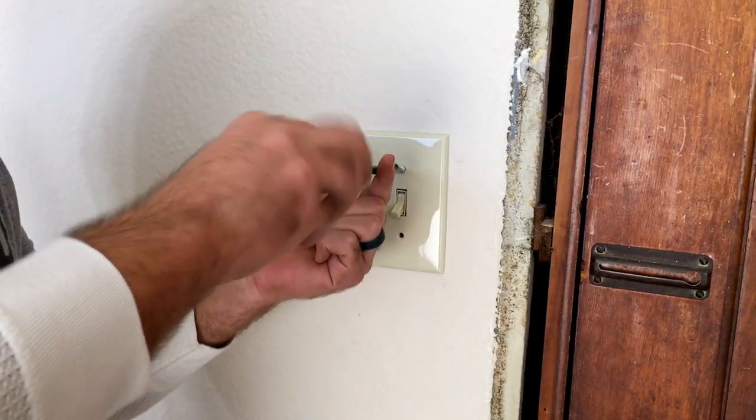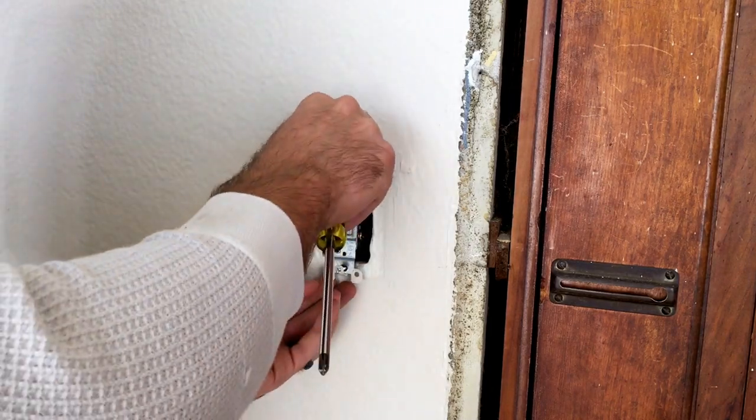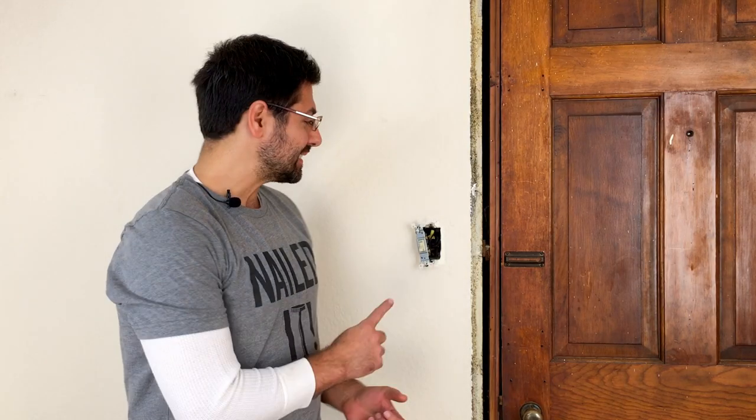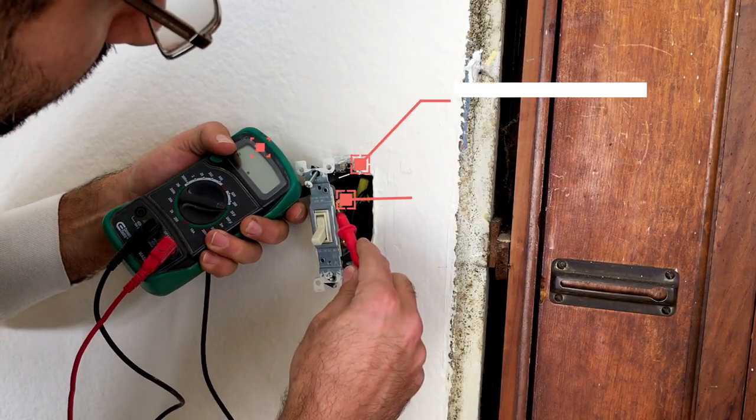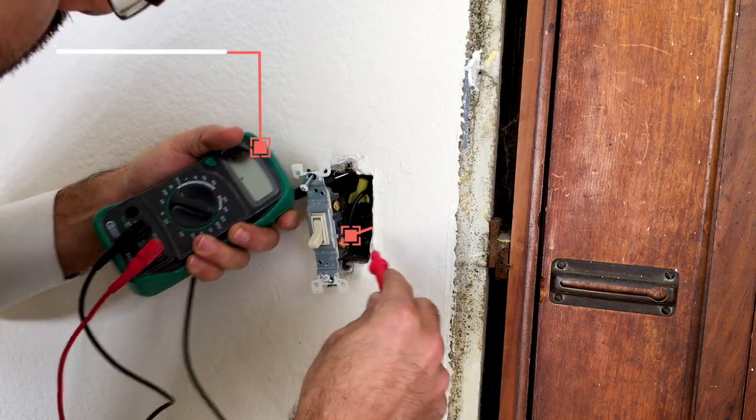Go ahead and grab a flathead screwdriver and take off the plate. Once the plate is off, you can take a Phillips screwdriver and pull the switch out of the box. Remember when I said safety is the first and most important thing? We're going to test this again with a voltage meter or voltage tester, just to double-check so that you don't have to learn the hard way. Now that we are safe from deadly electrical shock, we can go ahead and remove the switch — just with a Phillips head screwdriver.